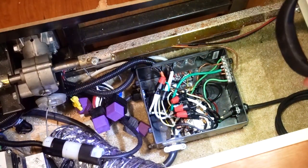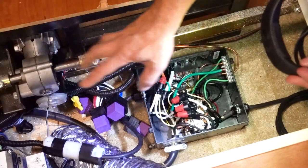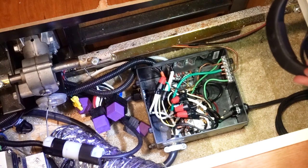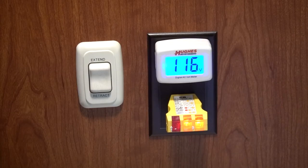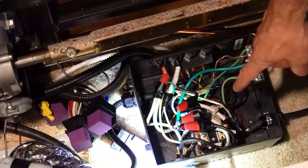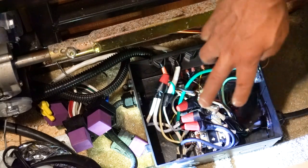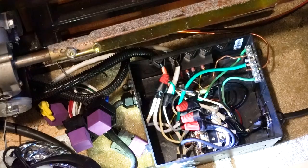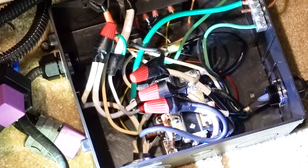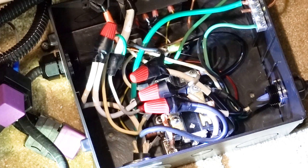I took the AC connections coming out of the converter charger, wired them into an AC power cable, and created a plug on this end so I can disconnect it quickly. Previously it was hooked to a circuit breaker on the breaker board, so now I have a free circuit breaker for another circuit. The inverter is running right now — there is AC power here. I'll turn on the shore power connection and you should be able to hear that coil click over — and there it is. Now I'm on shore power.